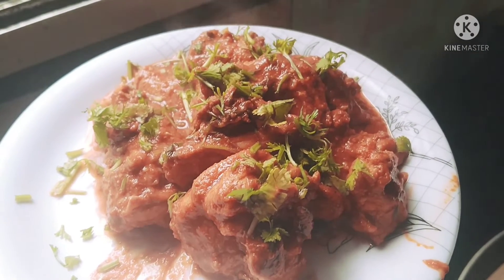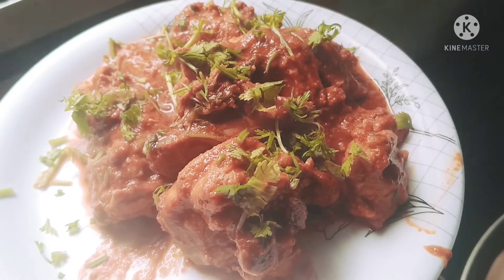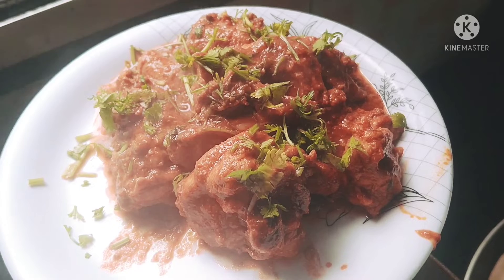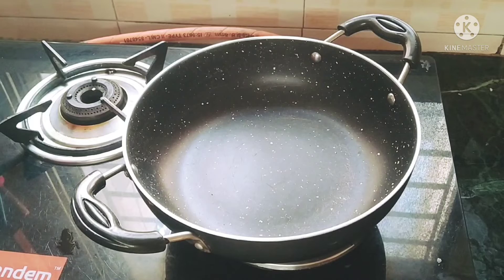Hi friends, welcome or welcome back to my channel. I am Preeti, Akshatan channel, Be Beautiful Canada. I am going to introduce you today to our Mangalur Special Chicken Puli Munchi. Chicken Puli Munchi Mangalur is very special.